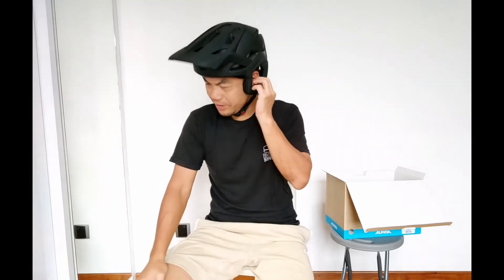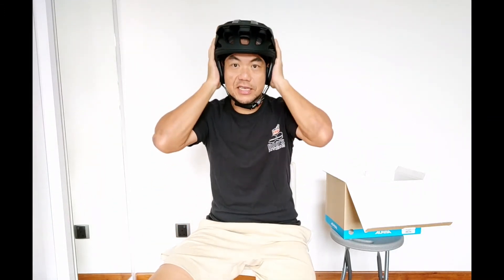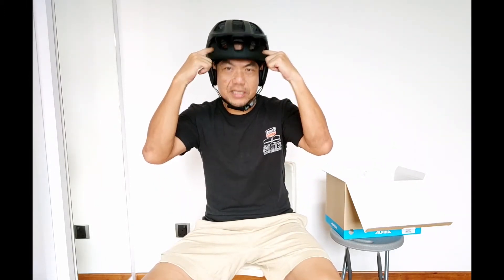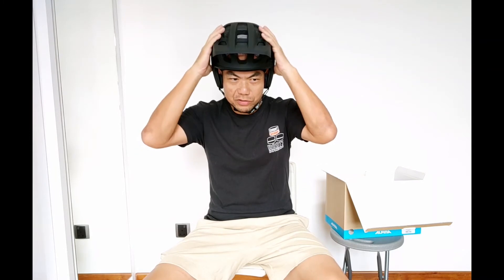I'll give you a Day 2 helmet review after I've worn it. I'm actually waiting for something right now, that's why I'm not riding with this helmet yet. But other than that, the feel itself is actually very comfortable — it's very snug as I mentioned. It is not a tight fit in the sense that it will hurt your skull. I can't wait to use this helmet.